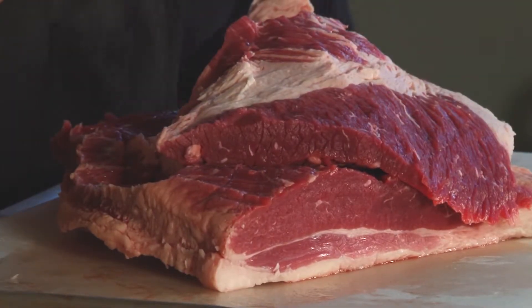Now this part right here is going to be burnt ends. All that extra little fat in there — after about 14 hours, all that'll cook out of there. It'll just be juicy, extremely flavorful meat.